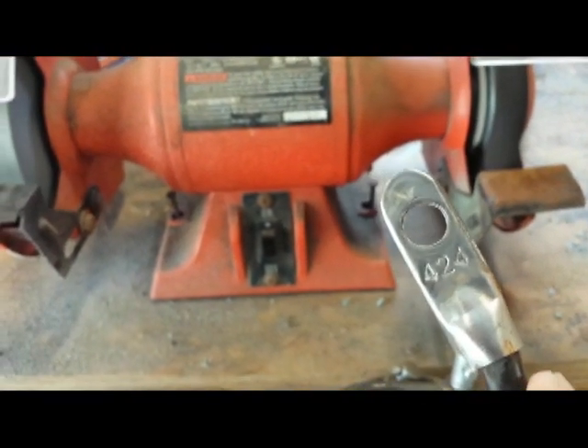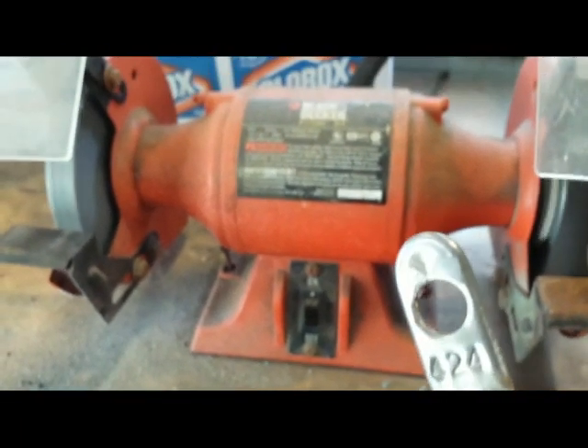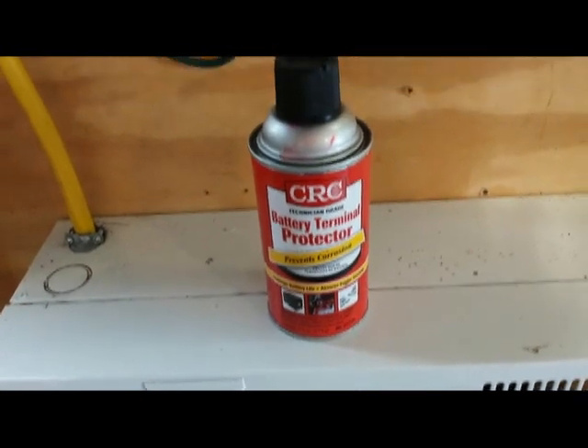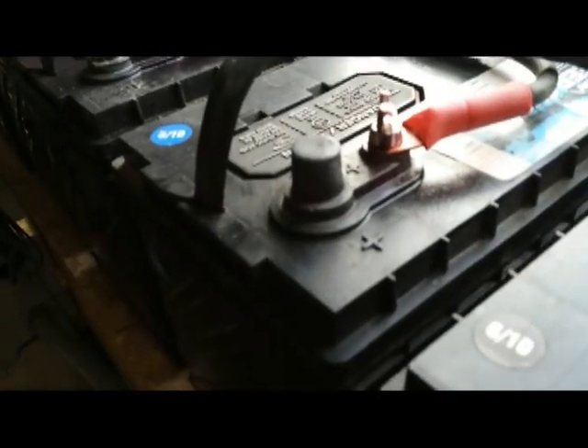The next step is the battery connections, and then I'll show you how to apply the corrosion preventative compound — that finishes your battery maintenance and you'll have a good battery bank that could last you years and years. This is the corrosion preventative compound for the batteries. You just buy a can of that stuff and spray the terminals. It's kind of reddish looking. And that's it — all done with battery maintenance.